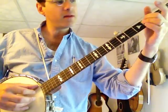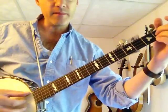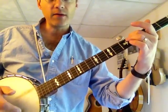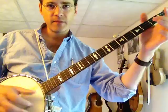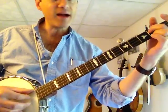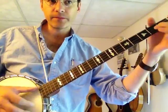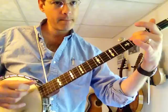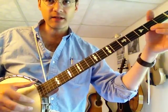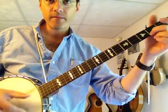The next beat is a slide going up on the third string, from the second fret to the fourth fret, embedded in a bum-ditty. The second beat is actually a pull-off from the third string, second fret. Then comes the slide with the bum-ditty. The last beat of that measure is a bum-ditty with the first string, second fret. Nice and slow.